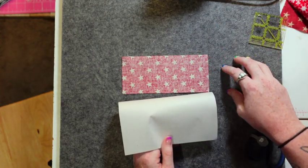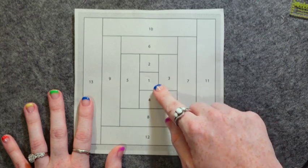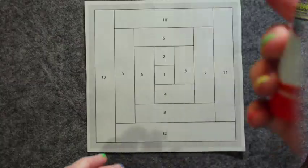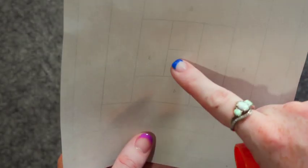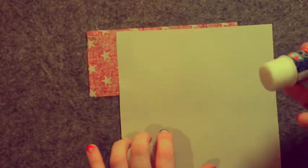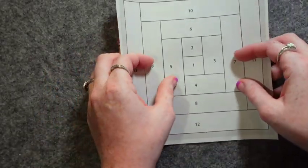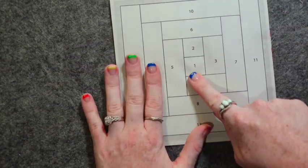I like to grab some Elmer's glue and secure the fabric to the paper, because right now there's nothing holding it — no stitches or anything. The glue just helps keep your fabric in place so there's no shifting. I put the glue on the back side of block one. If this is hard for you, you can put it up to a window with natural sunlight or invest in a light box to get a good read of what's on the back side of the paper.